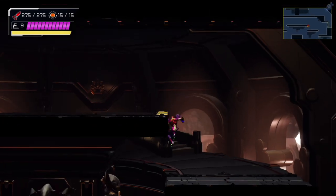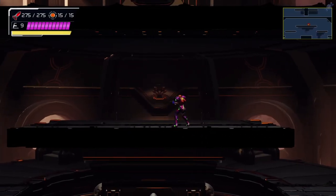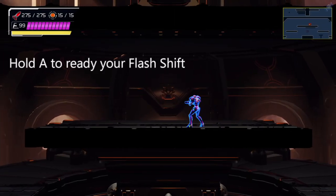So you want to face away from the wall or ledge and be as close to one full flash shift away from it as you can. Or do the same setup for the screw attack short boost, which I will explain in detail later. From here, hold A to ready your flash shift.